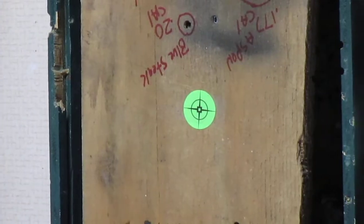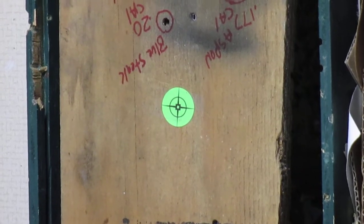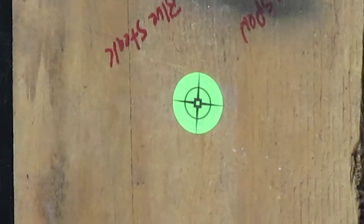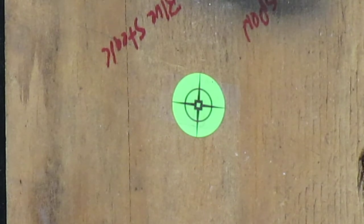Today I'm going to be shooting my Seneca Aspen in .177 caliber. It's a PCP air rifle with an onboard pump. I'm going to be shooting this target that's on a half inch piece of plywood to check penetration on both low power and high power. The first shot will be on high power.